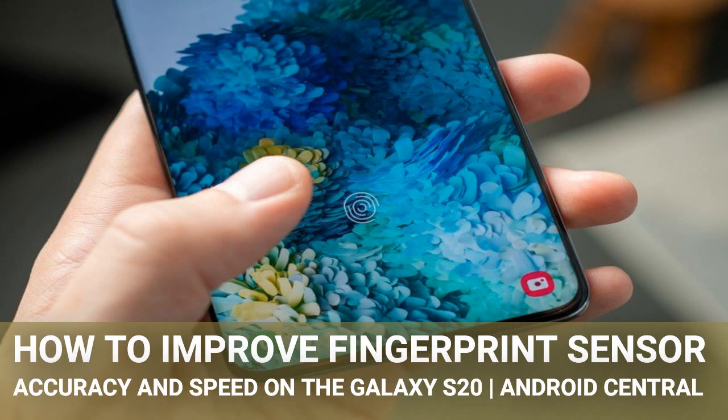This is a muscle memory situation that takes a while to get used to, particularly considering there's no physical guide like a capacitive sensor. Thankfully for the S20, Samsung moved the sensor up slightly so it's more natural to hit without stretching your thumb down. This is something that has given mixed results depending on the person, but it's worth trying if you continually have fingerprint sensor issues.